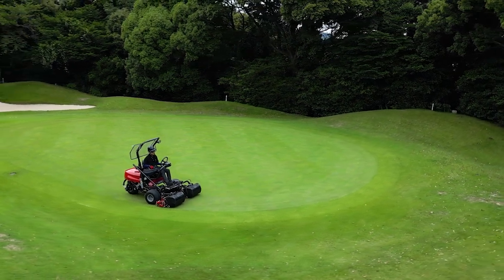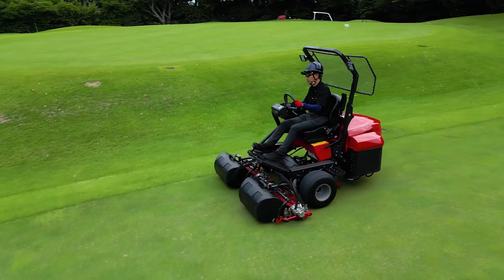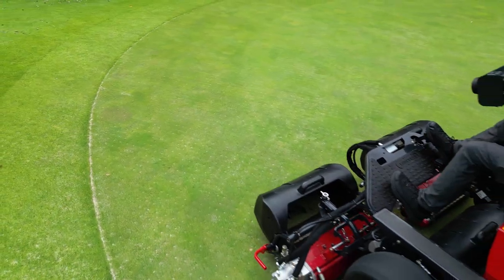The cleanly cut grass allows a ball to roll smoothly. To help create the best greens condition, the LM311 is packed with new features and technologies.